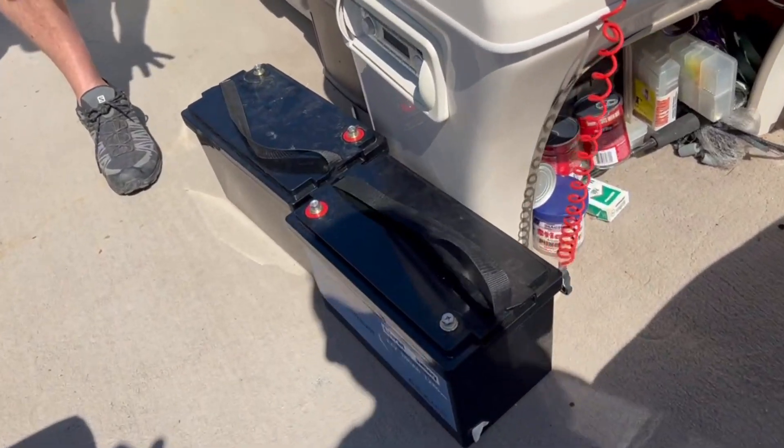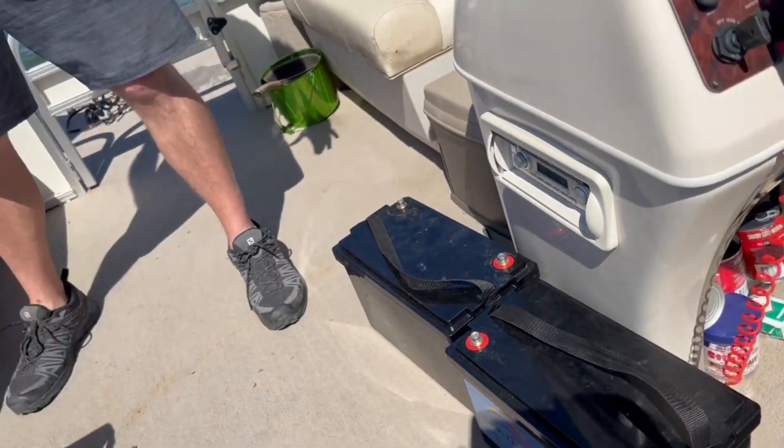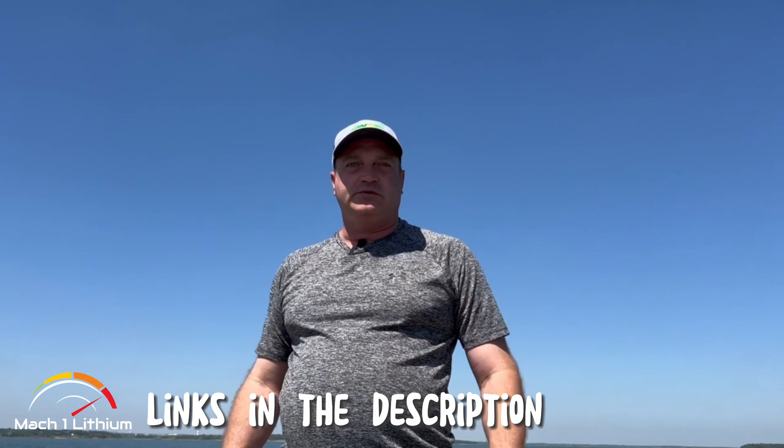One, we're losing a ton of weight, which always helps on a boat. So let us know — if you like this, please look at our Facebook page, like us on YouTube, and check out the Mach 1 Lithium store.